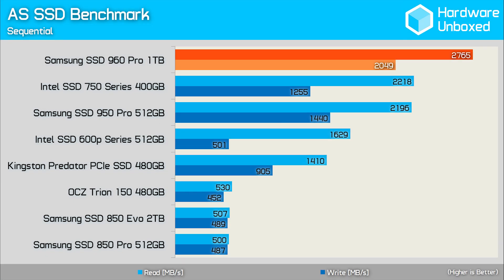Okay, that all sounds mighty impressive, but how does it really perform? Well, let's go find out. First, let's take a look at the sequential read and write performance with AS SSD benchmark.